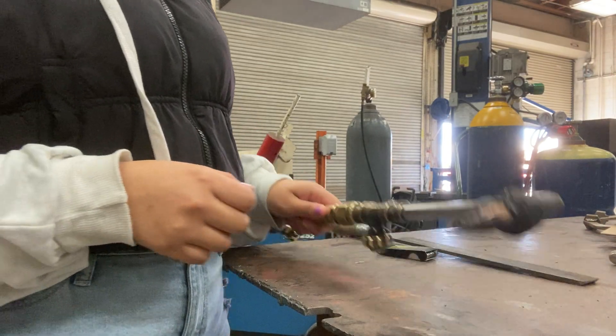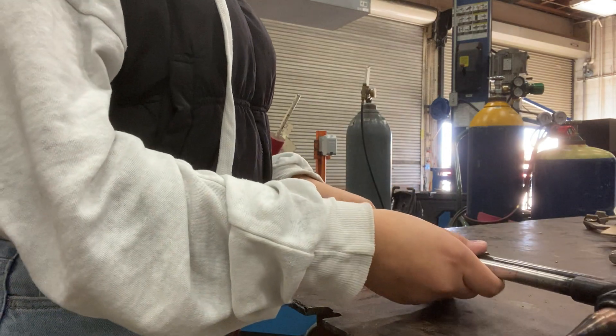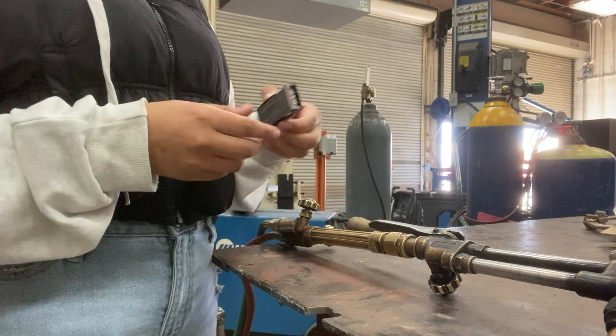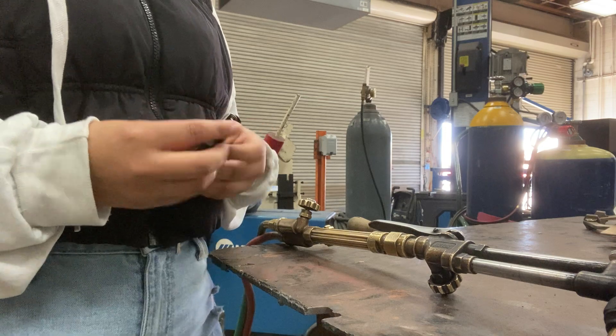I'm going to be presenting how to clean the tip from an acetylene torch. What you're going to need is a file, which you can find in the right cabinet on the floor on the top one. You're also going to need the tip cleaners.